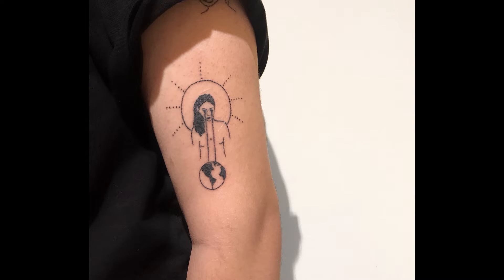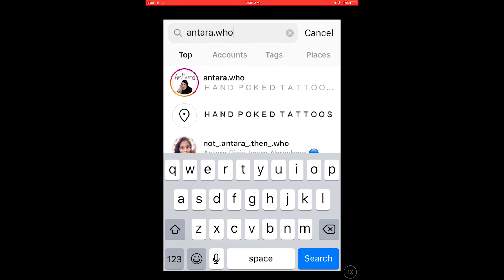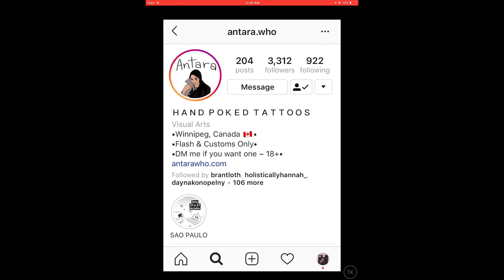Sorry this is ending so abruptly — I finished the tattoo but didn't record that part. This is what it looks like; in this photo it's actually half healed so it'll look a little different when it's fully healed and the flaking is done. But yeah, that was pretty much how you do a stick and poke tattoo. There were some questions people asked on Instagram that I didn't answer, so I'll probably make a separate video for those. If you want to see some of the tattoos I do, my Instagram is linked.